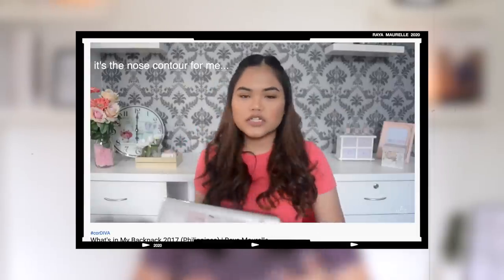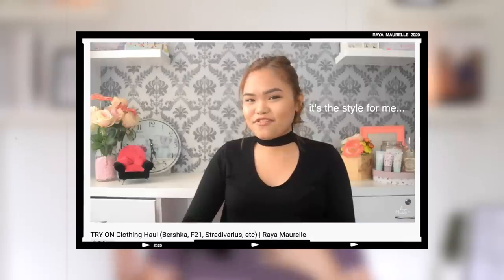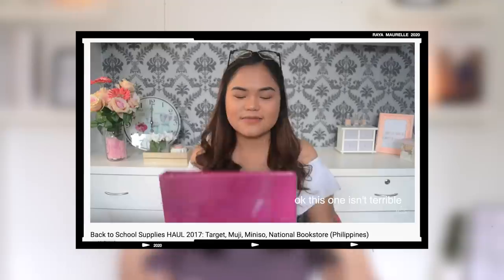Hey girl, it's Raya Morrell, and this setup, this background is giving me major flashbacks because if you were an OG, you'll remember when I literally just used to film in front of my desk, in front of my black and white damask wallpaper, and all my pastel and hot pink decor. We've clearly come a long way.